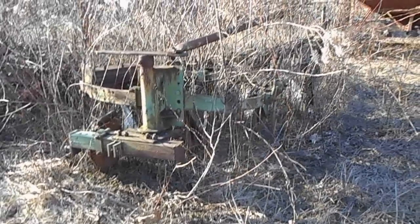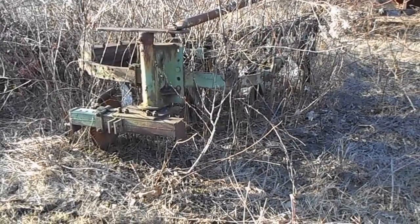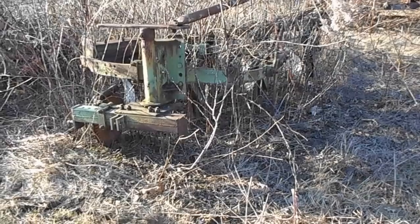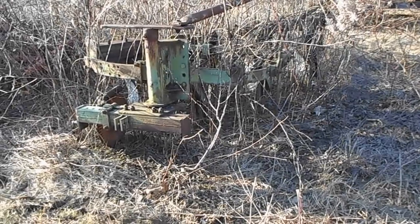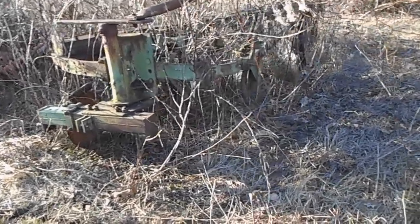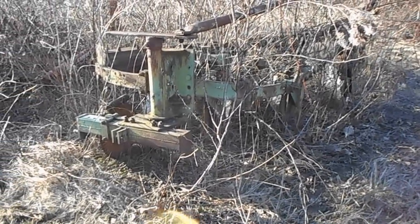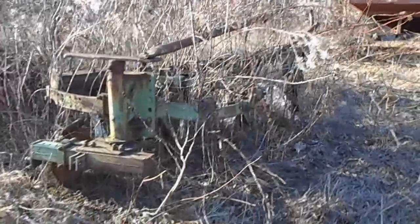Tractors like your older Fords and Fergusons had draft control controlled by the center link. I was at a sale this weekend looking at a 565 just like this — no intentions of buying it, I just wanted to see what it would bring.